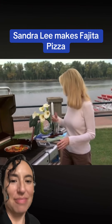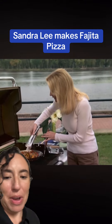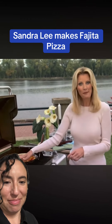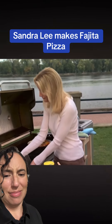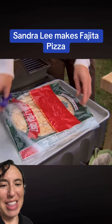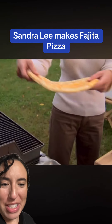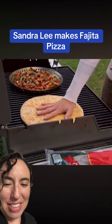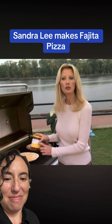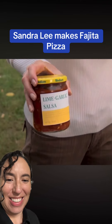I want to stir my fajitas — what a good place to make fajitas, by a river! While those finish up, I also want to get my pizza pie on the grill. This is a store-bought pizza, of course. Place that onto the grill, and then on here I just want to put some lime garlic salsa. This is absolutely delicious — it's got all the salsa and that wonderful lime juice.